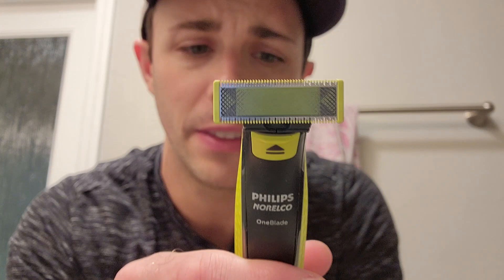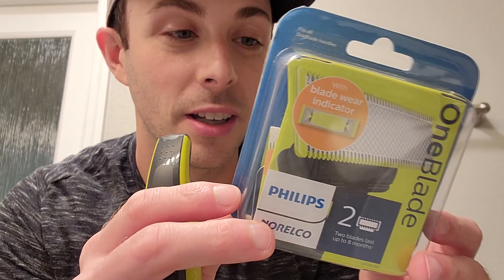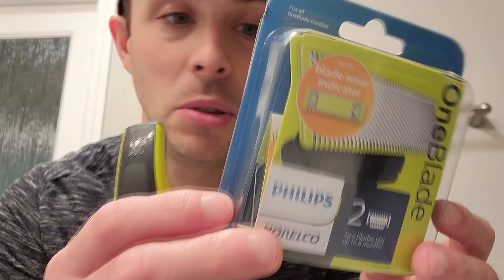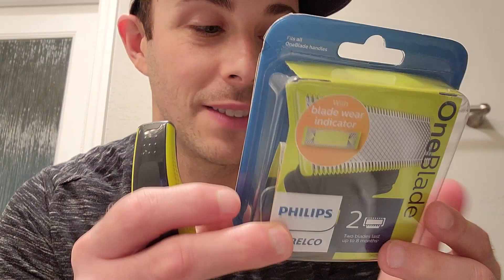I'm going to go ahead and put on a fresh blade. As you can see here, it's got the triangles showing it's a little worn, so I'm going to replace it and do a little demonstration shaving off some of this stubble. Here's a replacement box — it's got two blades. The blades can last up to eight months, so about four months for each blade depending on how often you shave. It's got wet and dry use, so this is really saving you a lot on new blades. It's just something that is so easy to use and makes for a very comfortable shave.